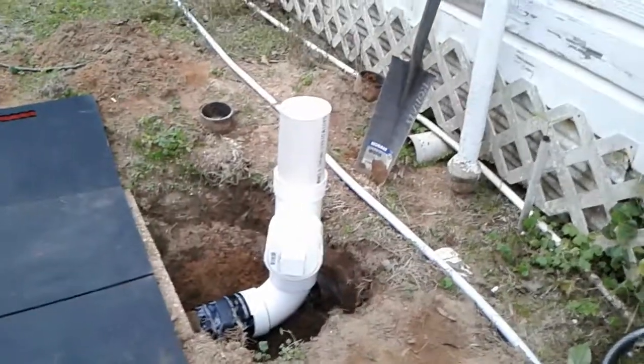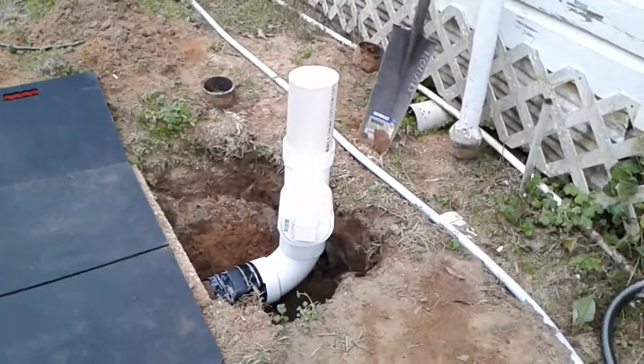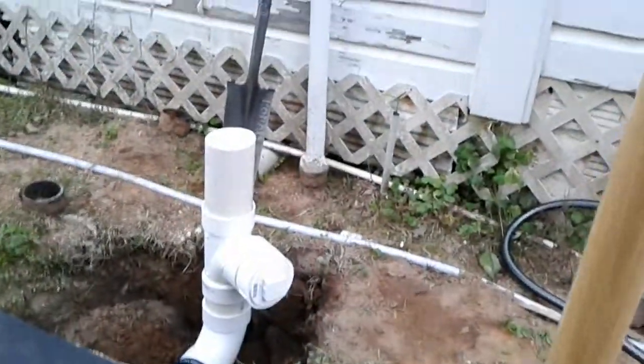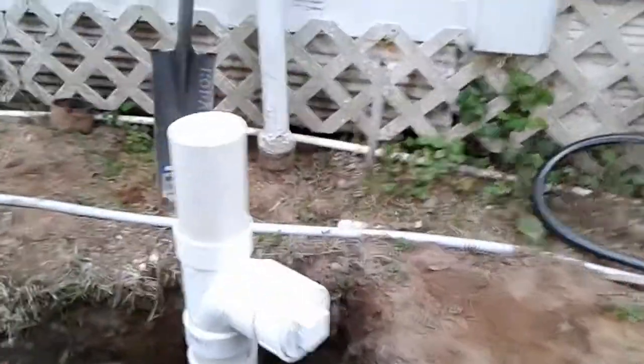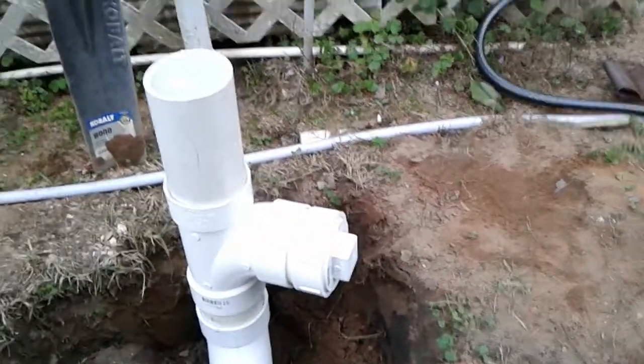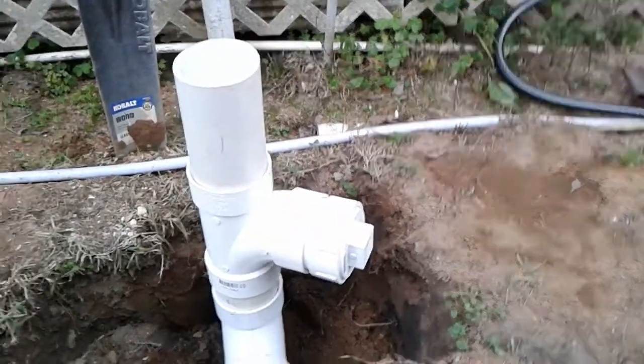Everything down below the ground is done. Those up there, that's gonna be where I run for the eye. I just put that in there to close it up so nothing will crawl into the septic tank. I'm gonna run a pipe over there for my camper.